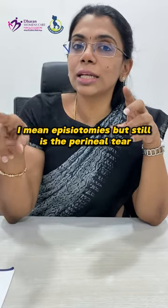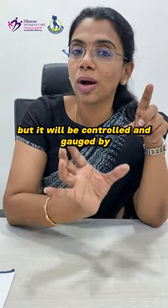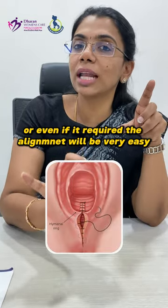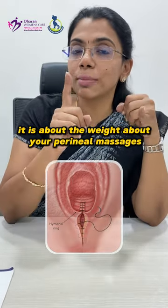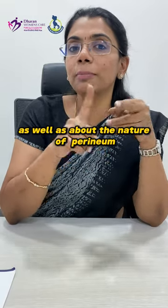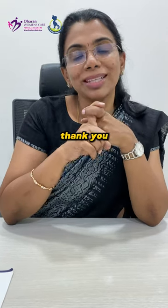A slight tearing of the perineum can still happen, but it will be controlled and managed with appropriate support, so there won't be any requirement for suturing — or even if suturing is required, the alignment will be very easy. So it is about the weight, perineal massages, the nature of the perineum, and the birthing positions which will determine the need for no episiotomy. Thank you.